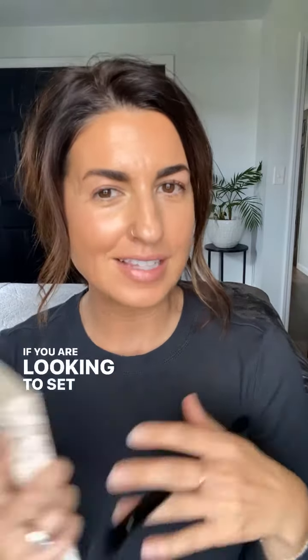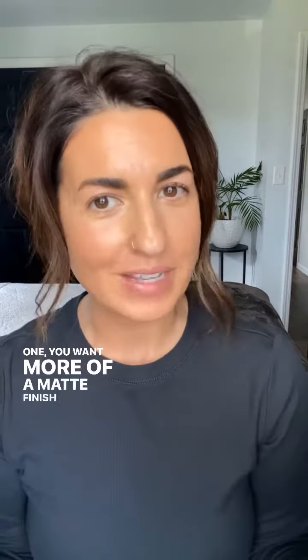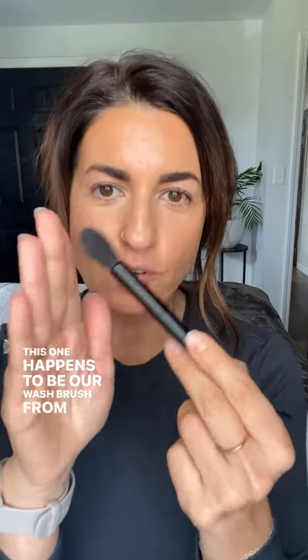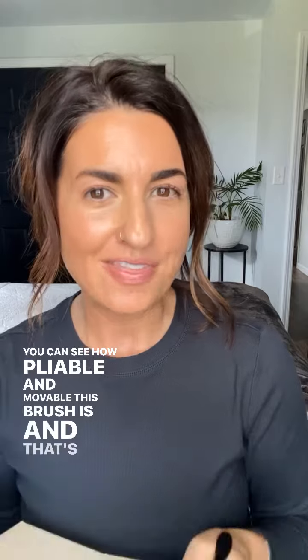If you are looking to set your makeup — either because you want more of a matte finish or you just need the extra hold — you're going to come in with this product here. This is our vanilla dust setting powder. Then also take a very light-handed brush; this one happens to be our wash brush from our demi line. You can see how pliable and movable this brush is, and that's what's going to give you that beautiful finish when you come in with a powder.